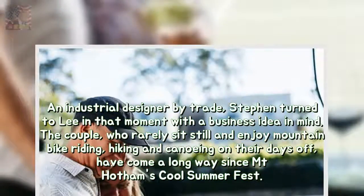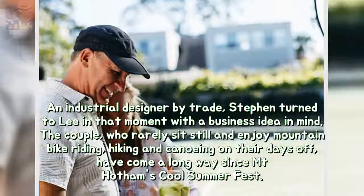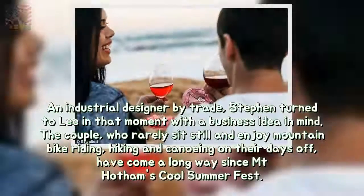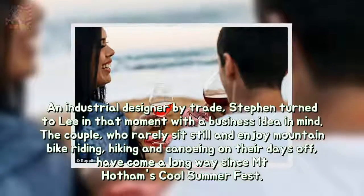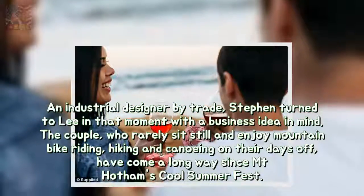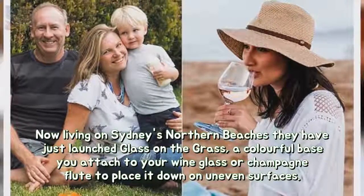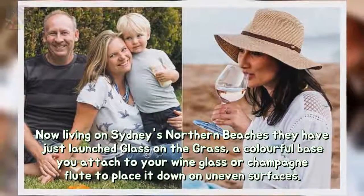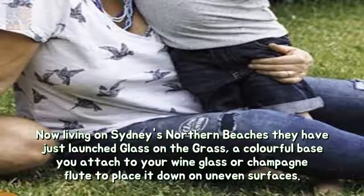An industrial designer by trade, Stephen turned to Lee in that moment with a business idea in mind. The couple, who rarely sit still and enjoy mountain bike riding, hiking and canoeing on their days off, have come a long way since Mount Hotham's cool Summerfest. Now living on Sydney's northern beaches, they have just launched Glass on the Grass — a colourful base you attach to your wine glass or champagne flute to place it down on uneven surfaces.